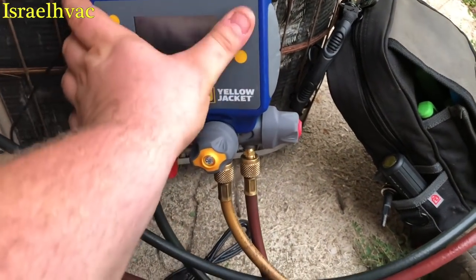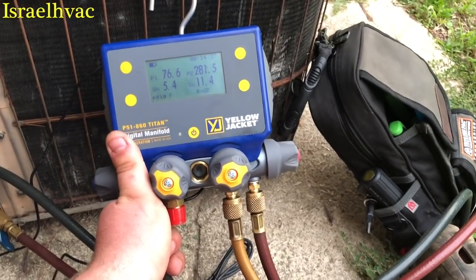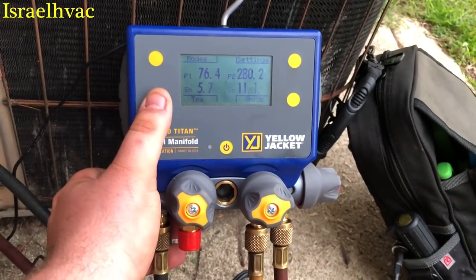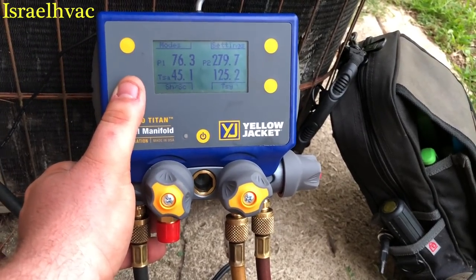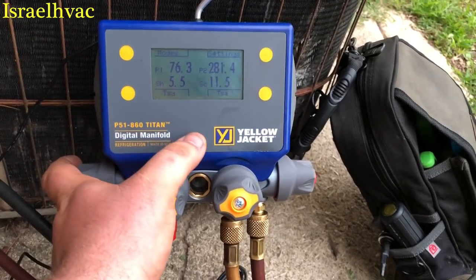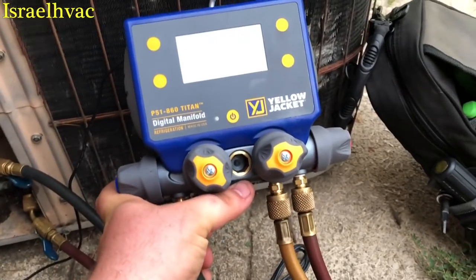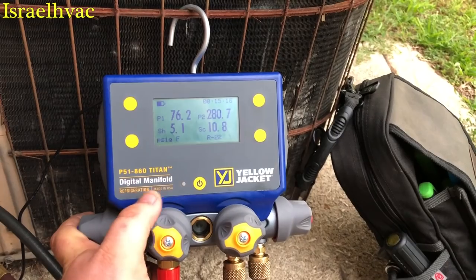I should have done it a long time ago. Yellow Jacket sent me this a long time ago. They recently sent me a leak detector as well — I'm going to do a review on the new AccuPro. But we're right at 5 degrees of superheat, going up to 6, and that's what it's calling for. You just keep hitting your buttons — there's T1 and T2, there's saturation temperatures, and back to superheat and subcooling. And if you hit the power button you get a backlit display; hit it again, it goes away. It's a good manifold. I'm going to hang this in my truck — this is going to be my go-to digital. I'm going to put the S-Mans away.